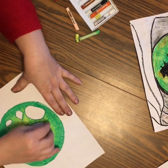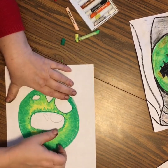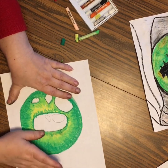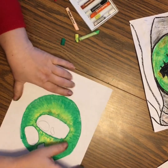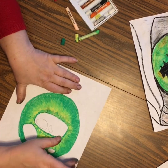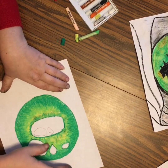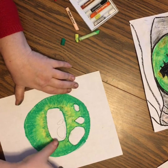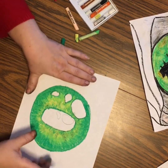It doesn't look as blended right now, but I'm going to blend it with my finger. Even though it gets a little messy and my fingers are dirty, I'm going to blend it in. You can do this with a tissue, a paper towel, or I can give you a Q-tip — we'll figure out something if you don't want to get your fingers messy. Oil pastels blend really nicely.